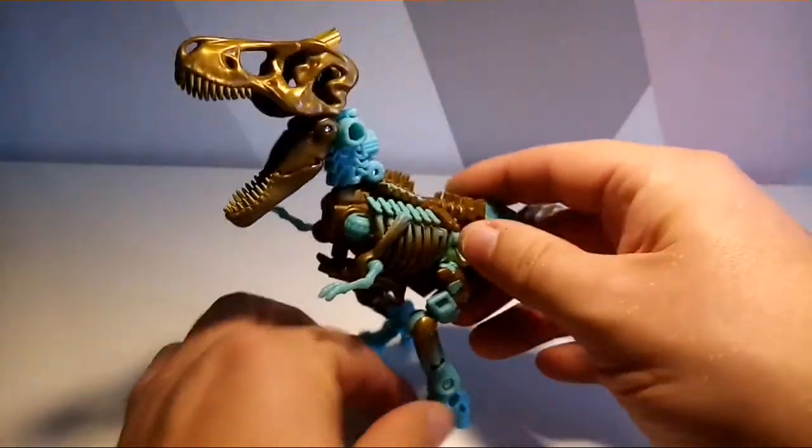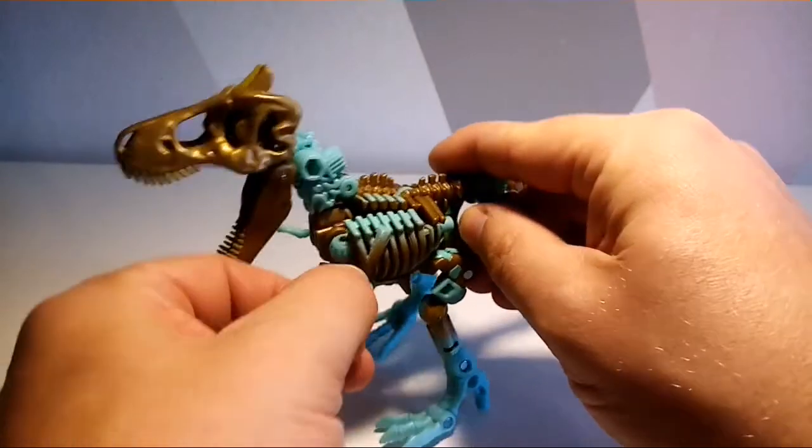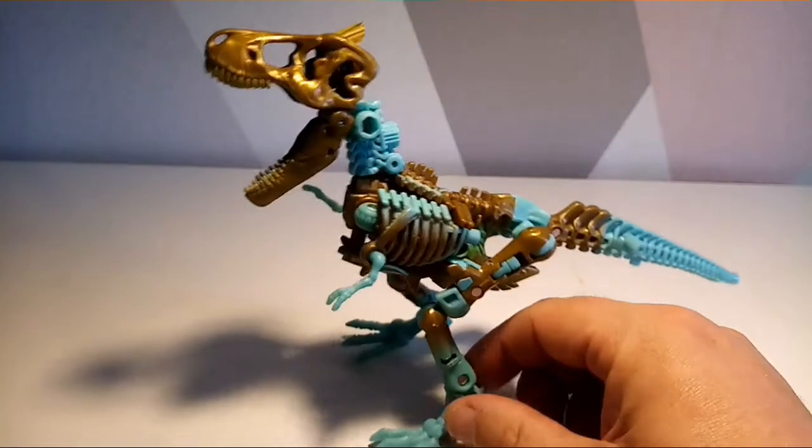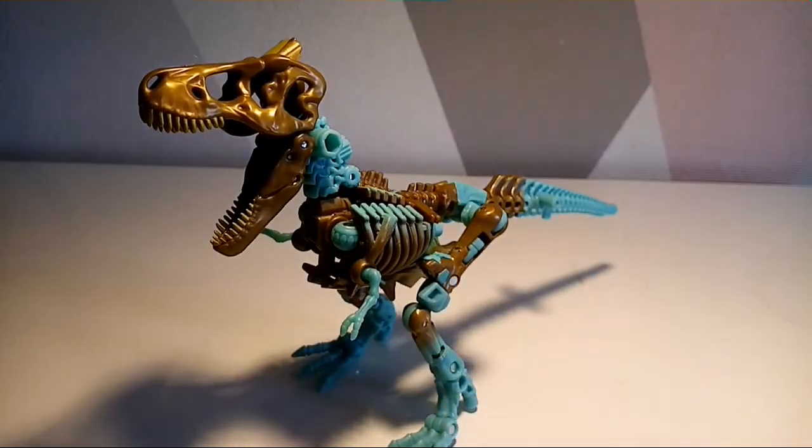You can get into different poses, and it's got little arms as well, which is cool. Ultimately, this mode is very cool — I love this mode. The only thing that perhaps doesn't work with this particular figure is the color scheme.